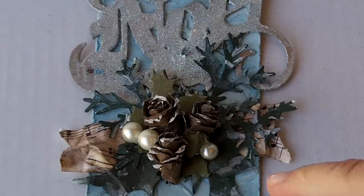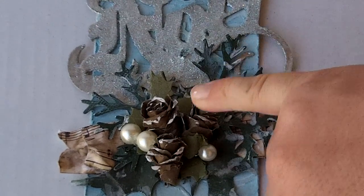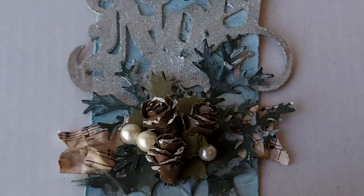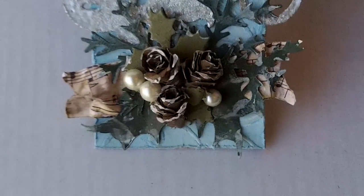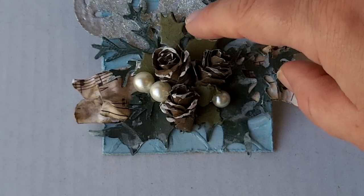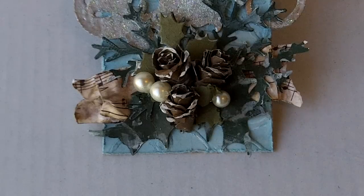I happen to have the pine cone die — I just got it last week, I was so excited. So I was able to do the little spruce sprigs and the pine cones. I did not, however, have the Holly Holiday Flourish die that he used — it's new and I haven't been able to get my hands on it yet. So I had to improvise. I did have the Holly branch, so I cut some of it out and used it as the base for my spray. And I had the lamppost, which has a smaller holly on it, so I cut it from a different color green and placed it around the pine cones. And of course he used the baubles again to do the berries for the holly, so I used those.